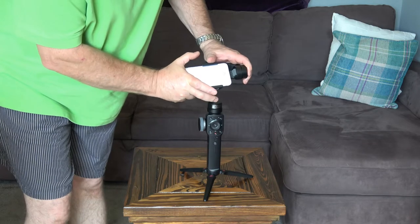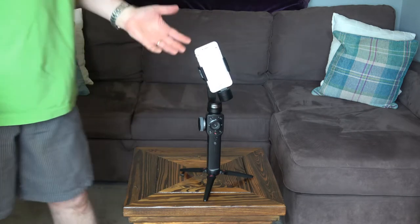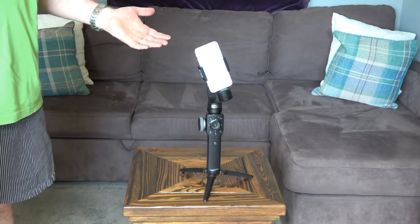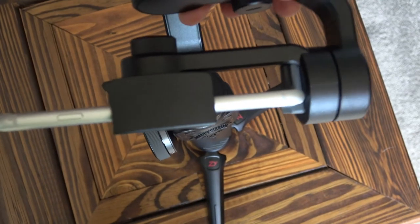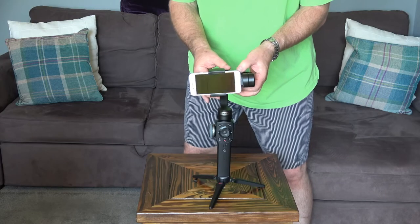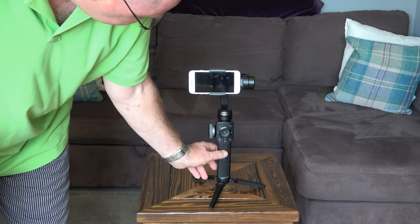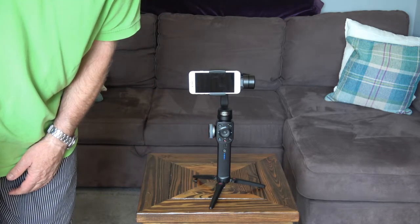Pull these two brackets apart and slide it across until it's resting in the rubber grip there. You'll notice now that it's not balanced so it needs balancing. Undo this knob here which allows this bracket to slide backwards and forwards — that's about right there — then tighten that knob. Now we can turn on the gimbal by pressing the power button for two seconds. And that's the gimbal on.